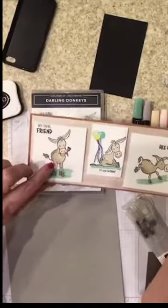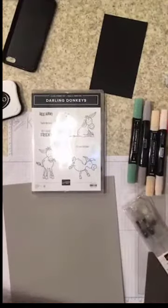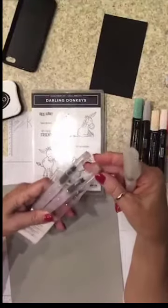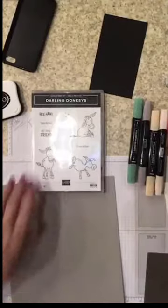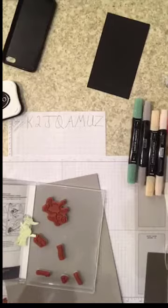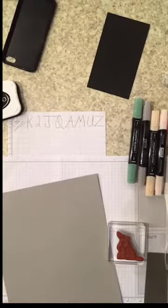I stamped him on a piece of scrap paper, colored him, cut him out, and placed him on the inside. This sample is on cinnamon cider, but we're gonna do gray granite for the next one. The donkey is colored in soft suede or crumb cake, and we're gonna color the next one in gray. Now, I don't have these stamps attached to blocks — my apologies, I'll have to switch them off. The dog's getting down — jump, jump, jump! Let's do some cutting.